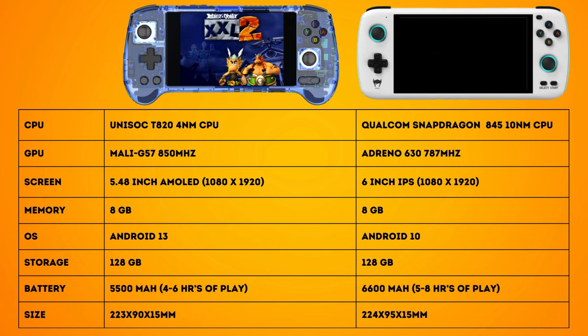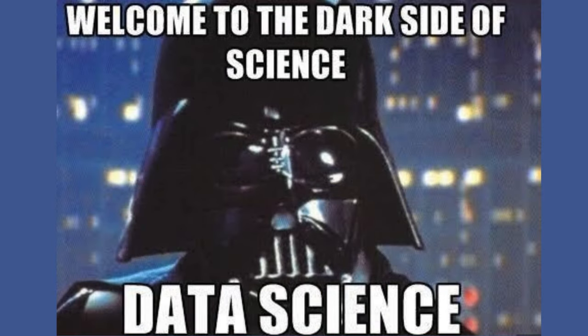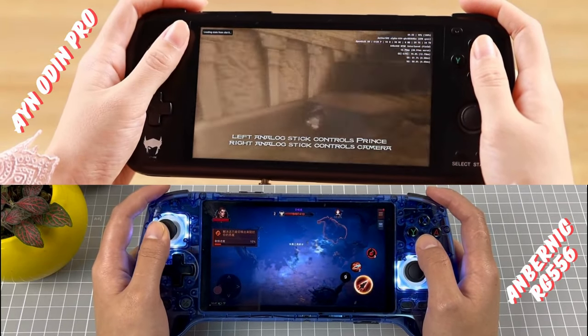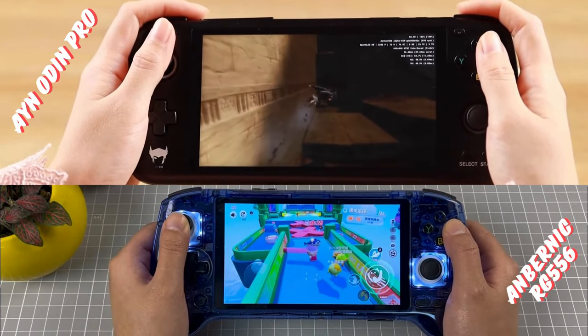Specs-wise these two units are quite similar. The Odin's processor is roughly 8 years old but trades blows with the 556 according to hands-on reviews, and synthetic benchmarks seem to support this — so you should get roughly the same performance in terms of what games you can play. The RG556 has the Odin beat with that beautiful AMOLED display that produces much richer output. The Odin has a larger battery, but you can remedy that on the 556 with an external battery pack for only a little extra.